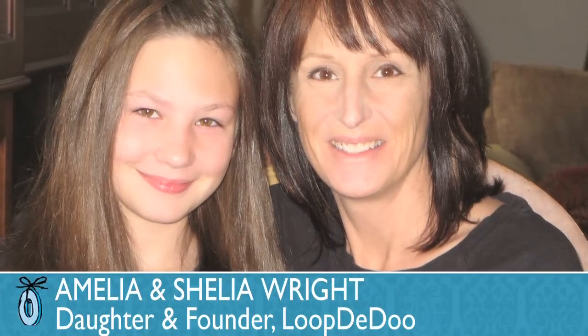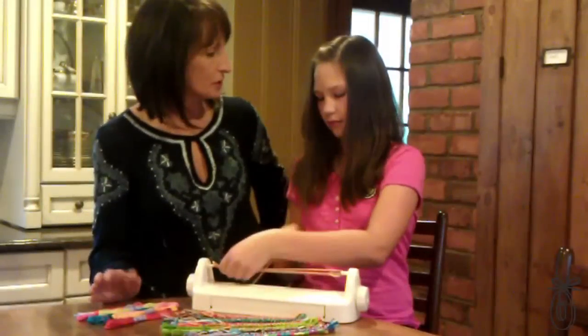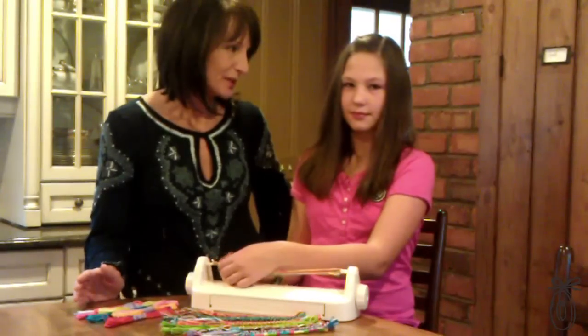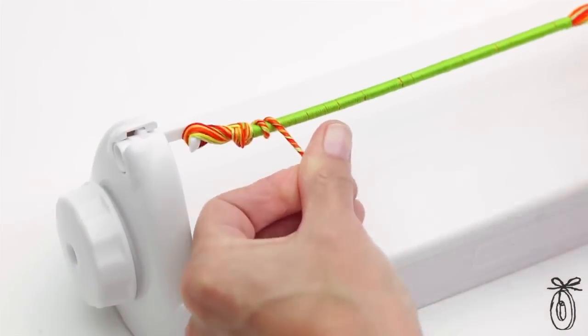The Loop-Di-Do was developed by an engineer, Sheila Wright. She was actually inspired by her daughter who was eight years old at the time and was trying to make friendship bracelets but struggling. So Amelia was struggling making them the traditional way by weaving, and I thought there had to be an easier way to make friendship bracelets. So I came up with this completely new way where you spin bracelets instead of weave them.